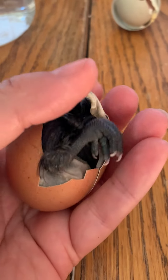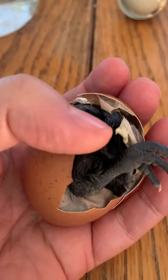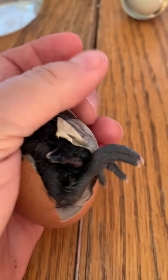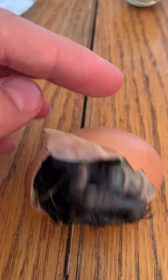So you can see she's really pushing. There's her little foot that she pushes out the bottom with. And we'll see. Can you see her head? Take a look at that. There she is.